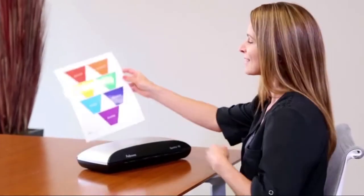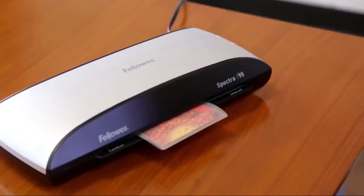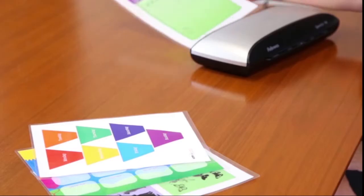Whether for the home office, small office, or classroom, the Fellowes Spectra laminators offer high-quality laminating with user-friendly performance.